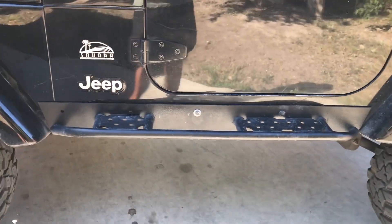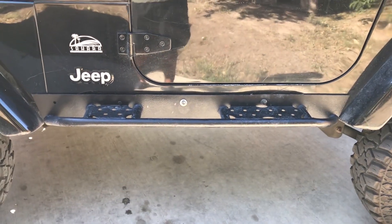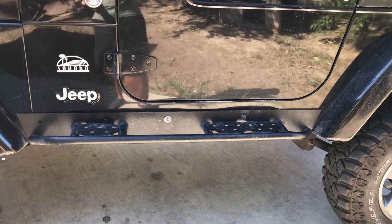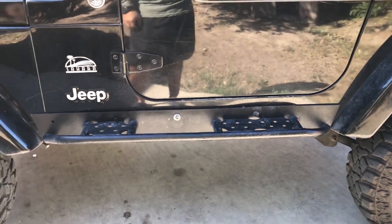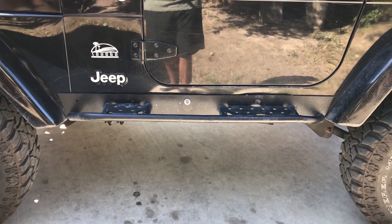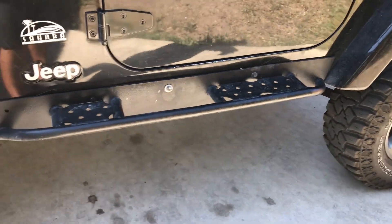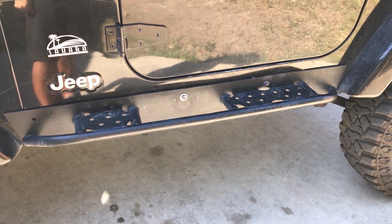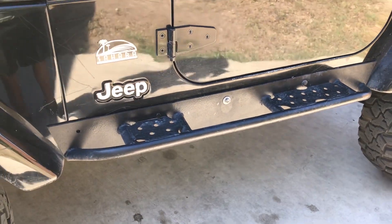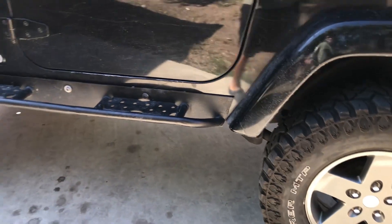I have some custom rock sliders that were fabricated in Matamoros, Tamaulipas — it's in Mexico. I live right by the border, so I can get fabricated stuff cheaply. These have held up to lots of rock crawling. I've had to spray them over many times because of all the scratches, but they've been super solid. I love them — they look pretty good too.